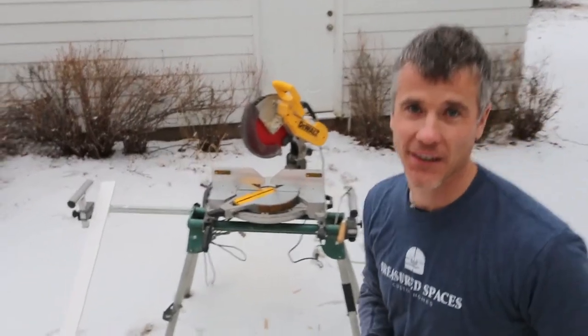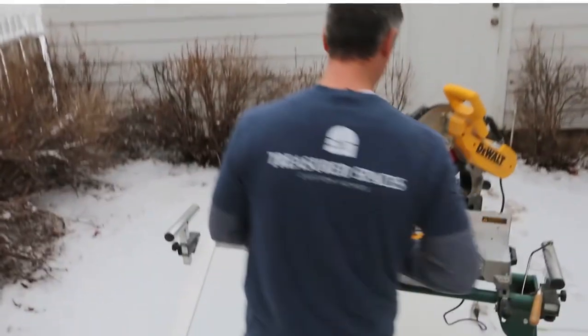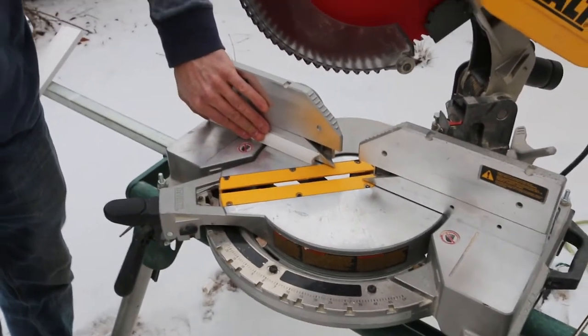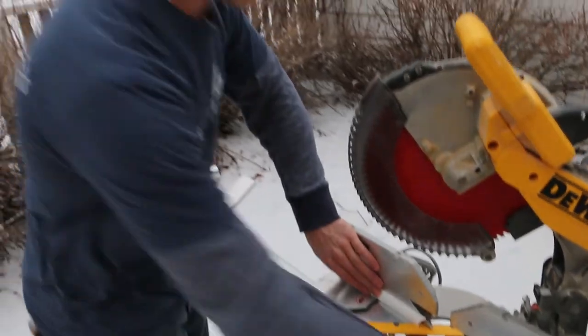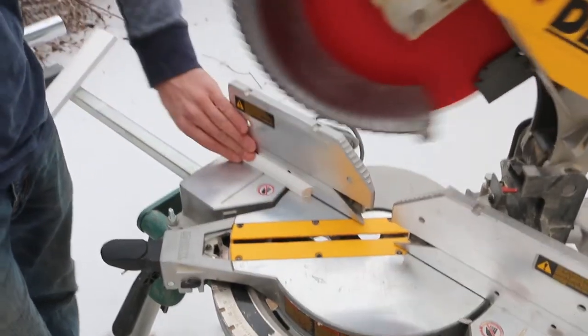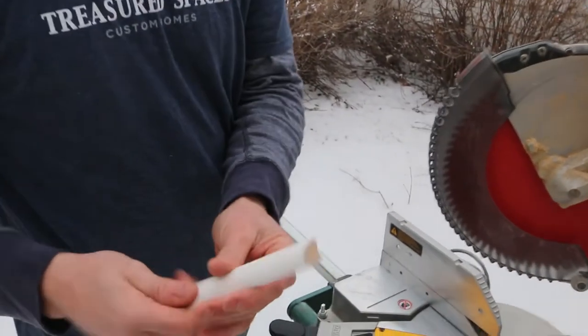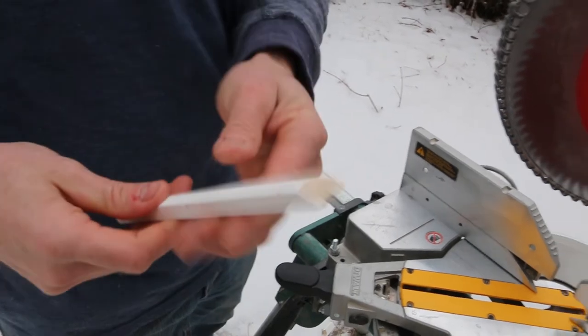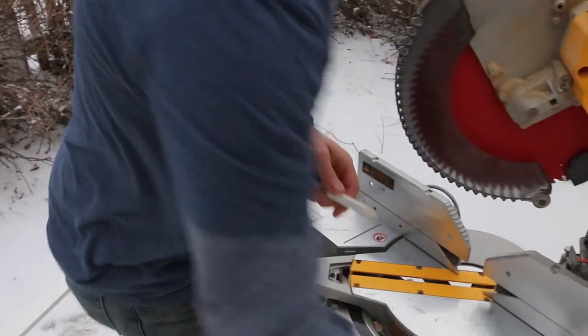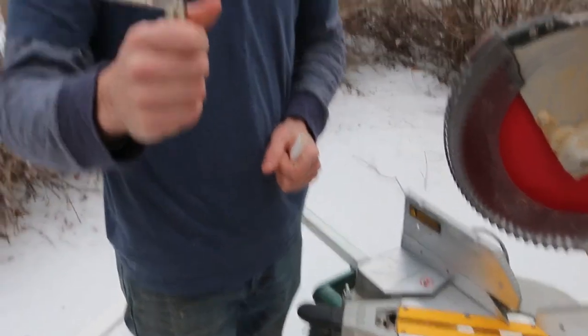We're outside in the snow — not ideal, but we're going to make this quick. You'll want to have a miter saw if you're tackling these projects. My first step is to set the miter saw at a 45-degree angle and chop this base shoe off. As you can see, I've got my 45-degree angle on there — I could have cut it a little further but it doesn't matter.